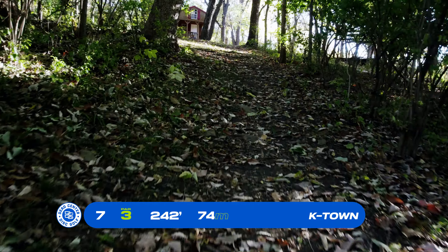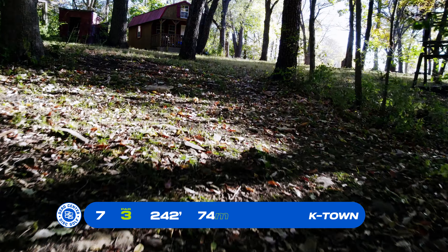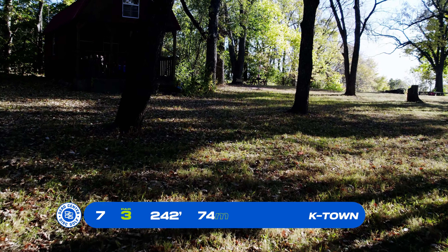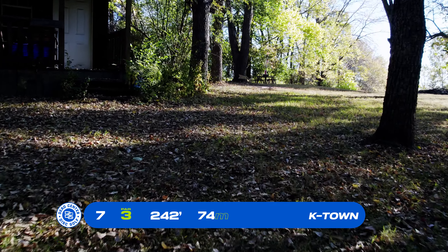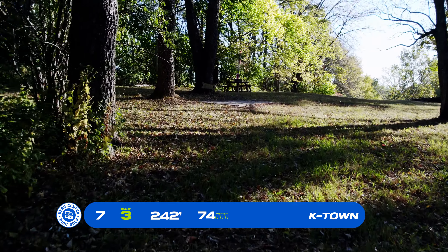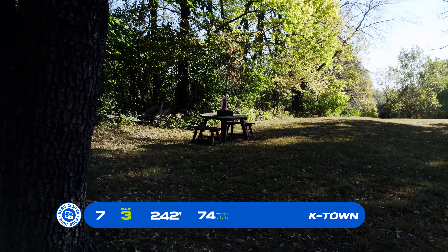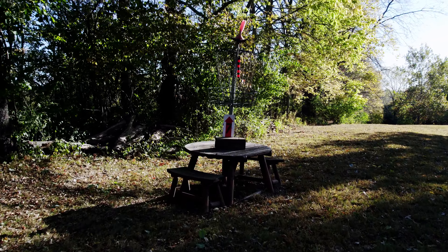Basket number 7, par 3, 242 feet — that plays much farther. You have tight off the tee. You want to stay over to the right-hand side; you have a little bit more open space to access this basket, which is on top of a picnic table. Pretty straight shot — just got to get out.